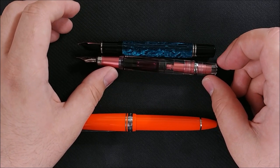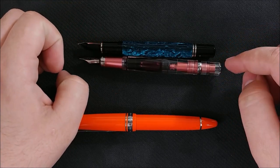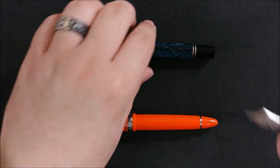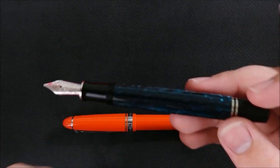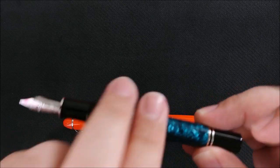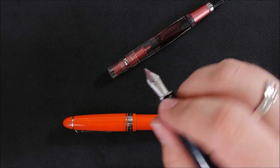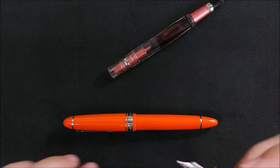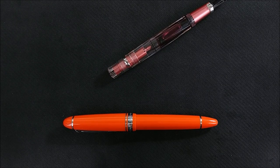From nib tip to end they're pretty close, but from end of section to end of section the 580 is a little longer. The Pelikan is heavier, which is surprising. I think I actually prefer the Pelikan, which is amazing to me because I really enjoy the 580s. I think they're ergonomically one of my favorite pens — or they were up until now.